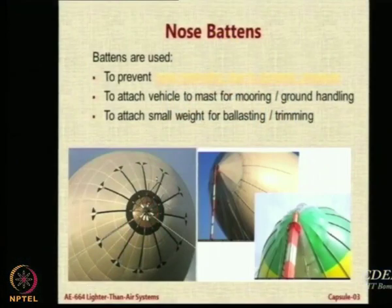Nose battens are needed to provide structural rigidity in the front of the airship. We also need something mounted there so that the mast can be attached. There may also be a need to add some weight in the front for ballasting, trimming the airship, or center-of-gravity control. These are the various functions of nose battens as seen in actual airships.